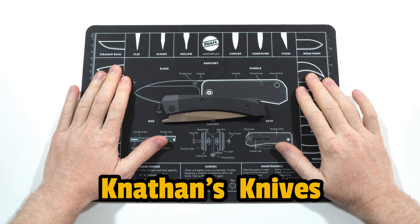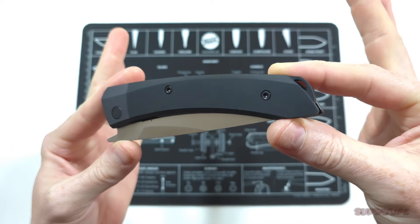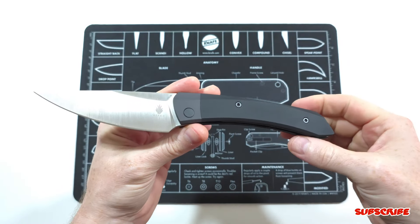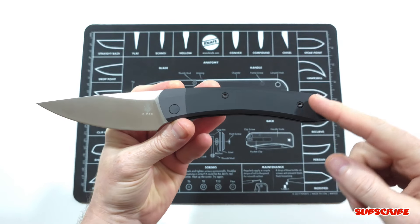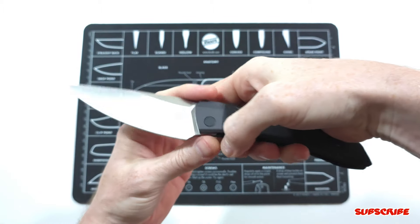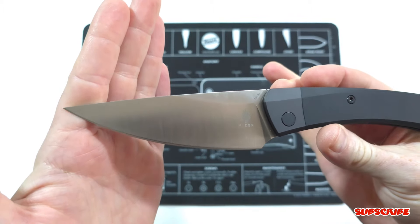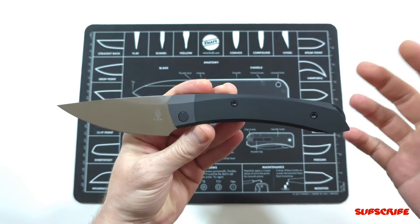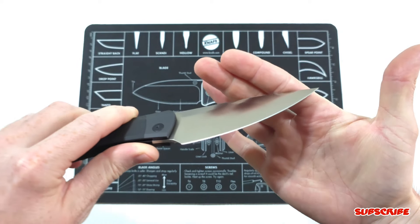Hey everyone, thank you for joining me. So the knife we're going to be customizing today is the Kaiser Momo. This is basically a folding kitchen knife, as you can see from the design. You have a very large handle, so if you have large hands, this would be perfect. I love the blade shape, and you have a satin finish in 154cm steel. I've never had any issues with 154cm — it sharpens easily and holds a blade edge very well.